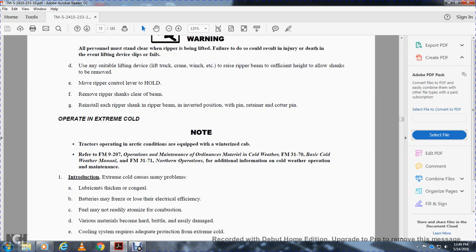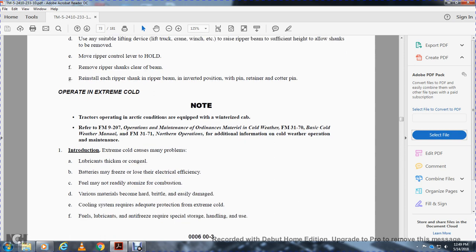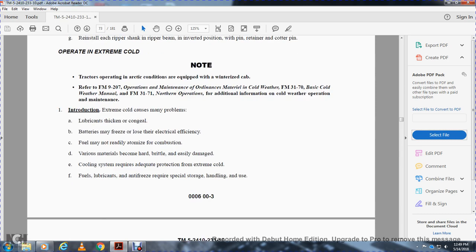Operating in extreme cold: tractors operating in cold conditions and equipped with a winterized cab should refer to field manual 9-207, field manual 3-17-0 for cold weather maintenance, and field manual 3-17-1 for northern operations. Extreme cold causes many problems: lubricants thicken and congeal, batteries lose electrical efficiency, fuel may not readily atomize for combustion, various materials become hard and brittle. The cooling system requires adequate protection in extreme cold. Fuel, lubricants, and antifreeze require special storage, handling, and use.